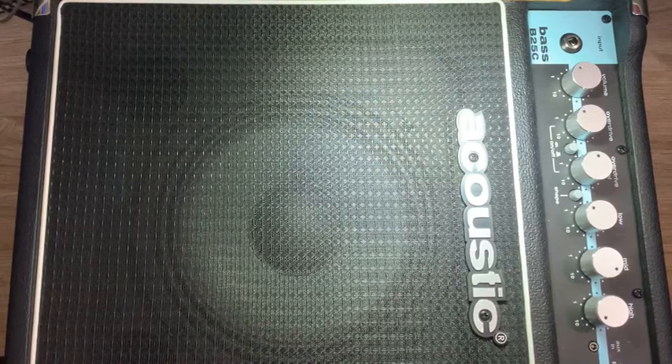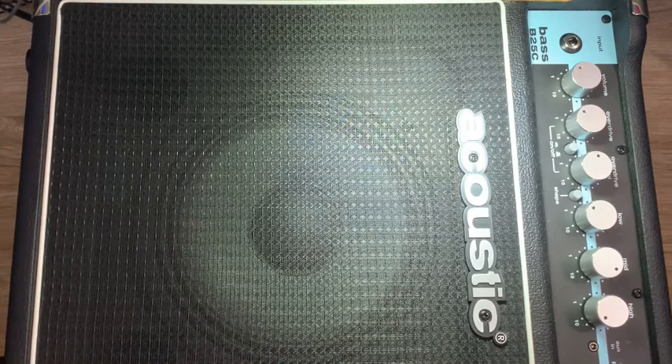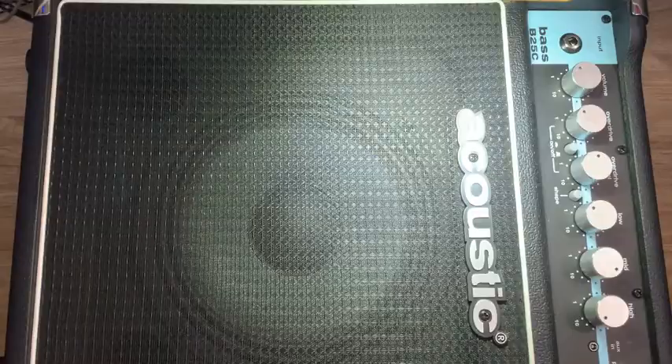Welcome to the Plate Doctor channel. Today on the bench I've got this Base B25 combo amp. I'm not exactly sure what's wrong with it, but I believe it doesn't work. We're gonna take it apart and see what's going on with it and hopefully we can try to fix it. Stick around.